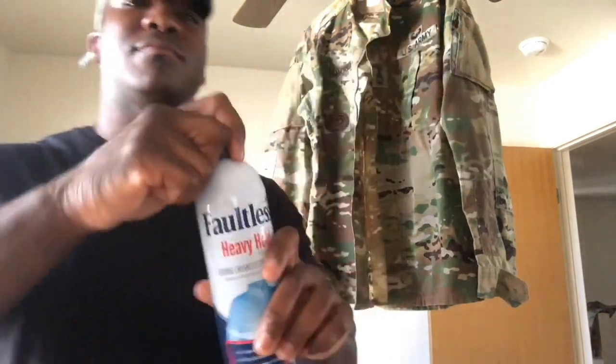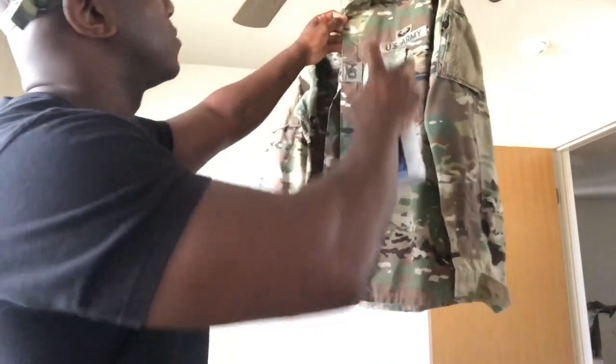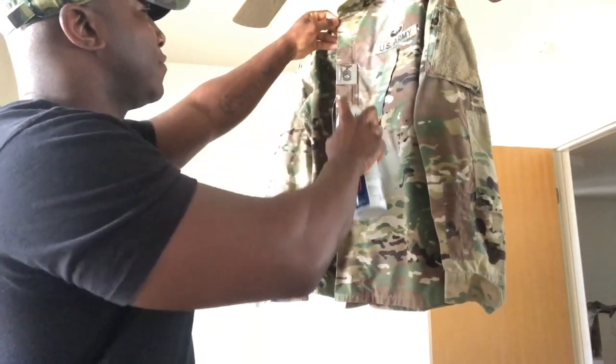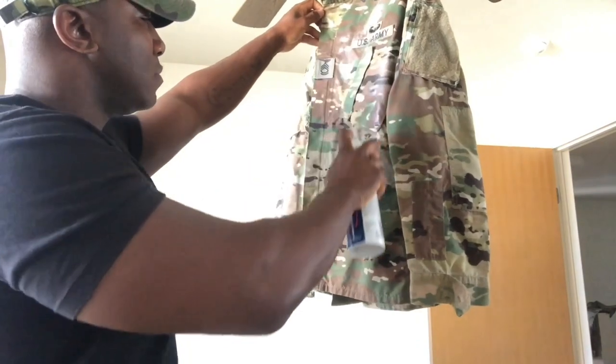How you doing? I'm coming to you again with a tutorial, but this time going over how to starch your military uniform. The starching of the uniform — we all know it's unauthorized — but it does give you a more clean, presentable appearance inside a uniform.